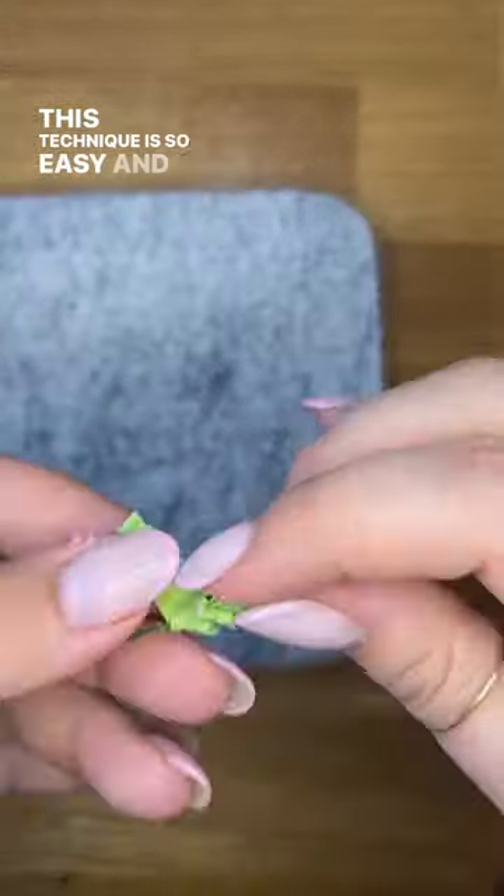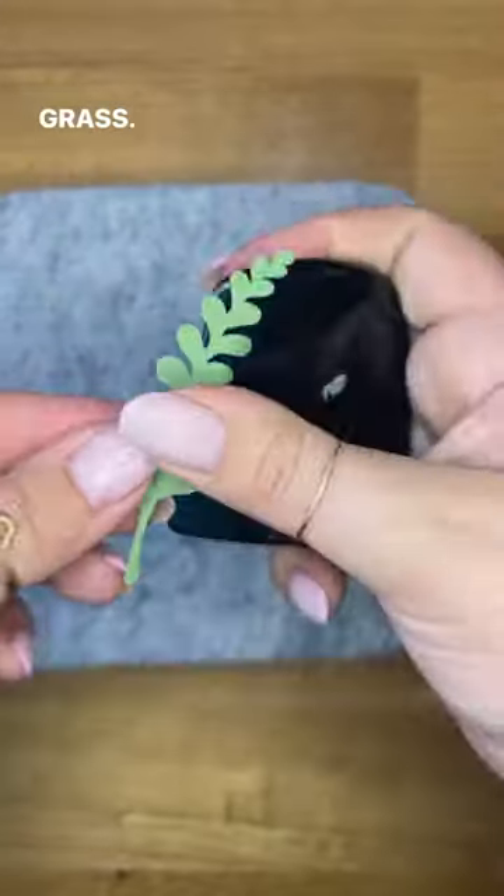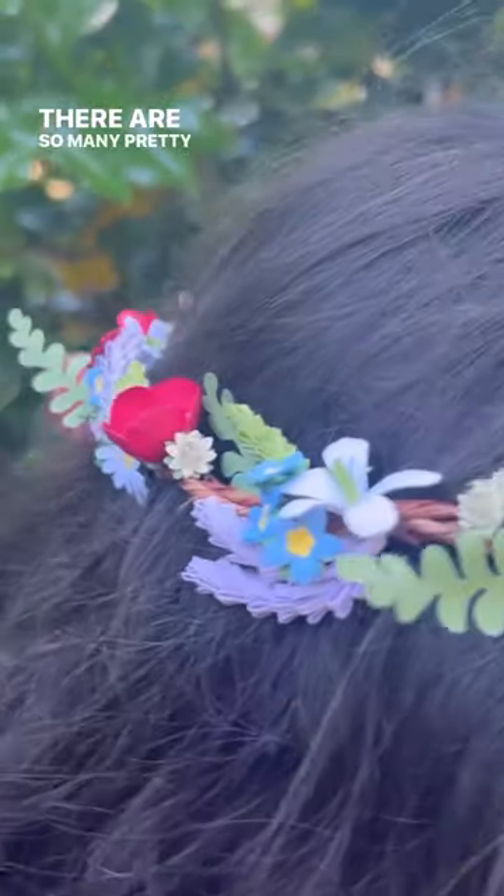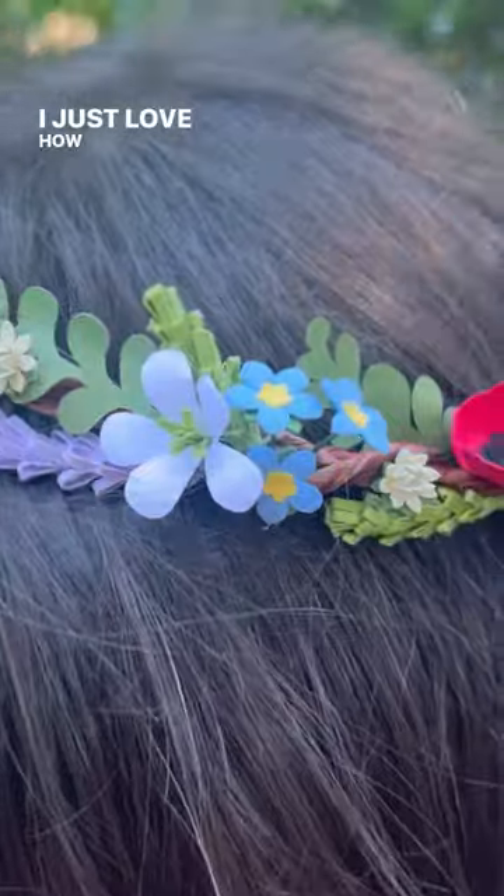This technique is so easy and it makes the prettiest little grass. There are so many pretty details on this one — I just love how it came out.